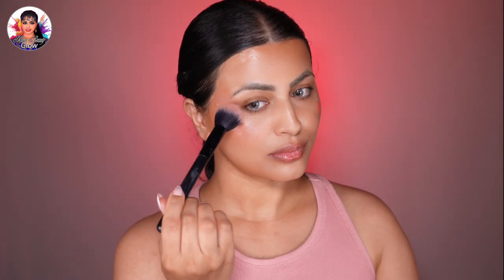Now let's add some soft glossy highlight. I'll use a Rare Beauty liquid highlighter and dab a dewy highlighter on the high points of the face — the tops of the cheekbones, the bridge of the nose, and the cupid's bow. Choose a highlighter with a glossy finish for that healthy sheen.